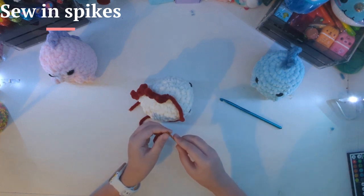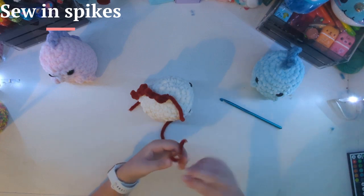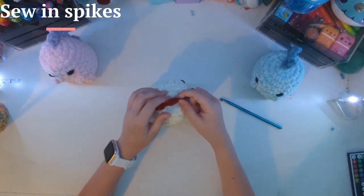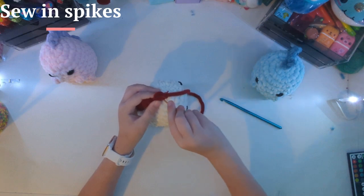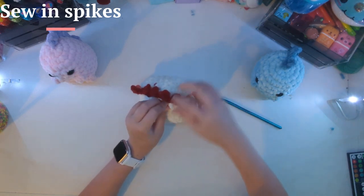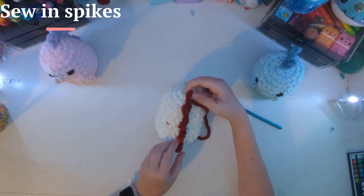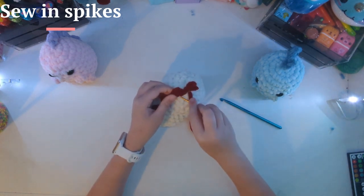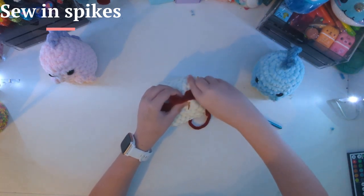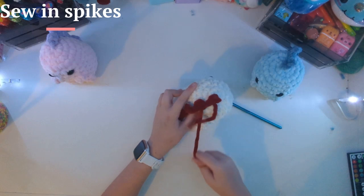Now I'm going to want to sew in here. Pull through. If you guys are new to sewing — I'm not that great at explaining it, but I'll try. You're going to want to go in through a hole, kind of into the body, and then come out another place. And there's your first one! Now you just want to repeat that over and over again. If you want to watch me do it, you can — if you'd rather pass, then you can pass!